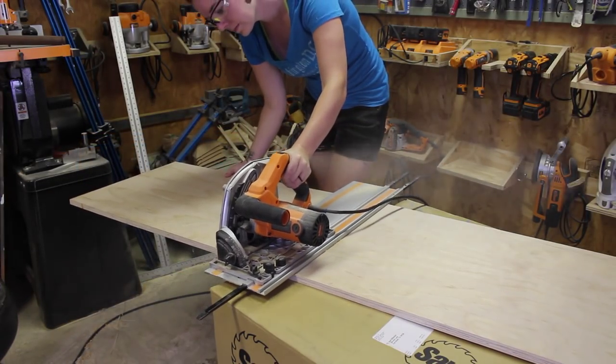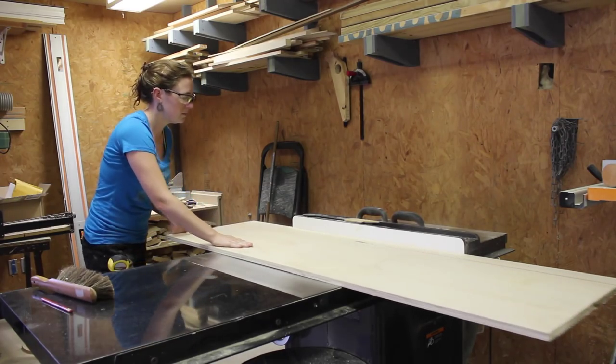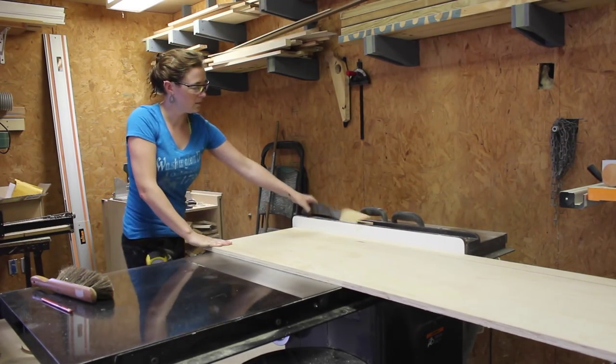I'm making this project from one sheet of plywood. I started by cutting it down with my track saw, then using my table saw to rip down the pieces.